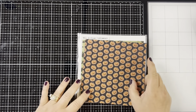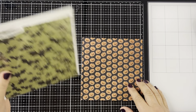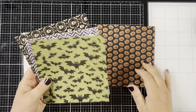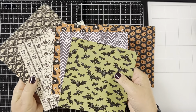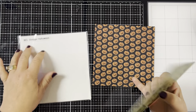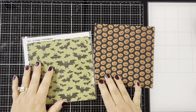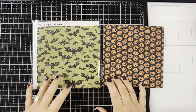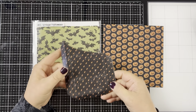I'm using the Whimsy Stamps Vintage Halloween Paper Pack. I'm using this pumpkin one, but you will need two of the same paper. I forgot to order more of the paper pack, so I didn't have two of the same because I use it so much. I'm picking the pumpkin and then I'm going to use this polka dot one right here, and I already cut this out.